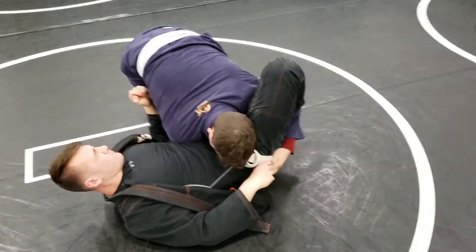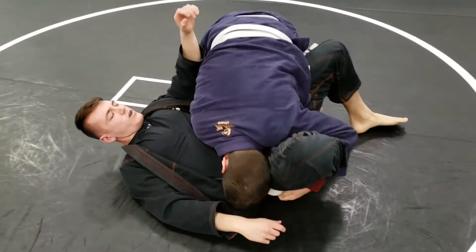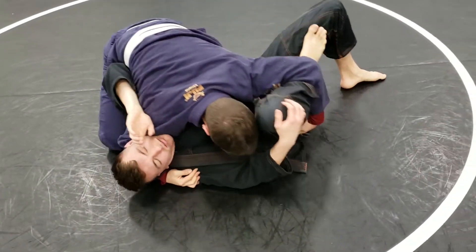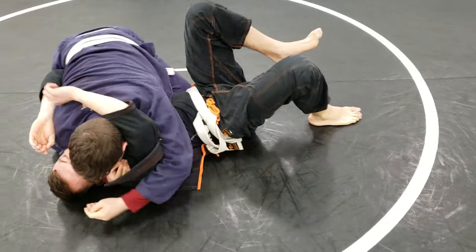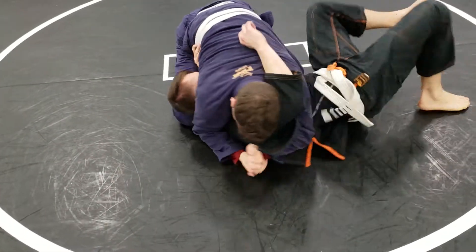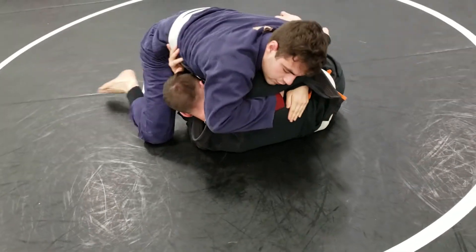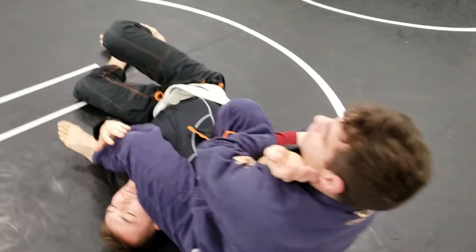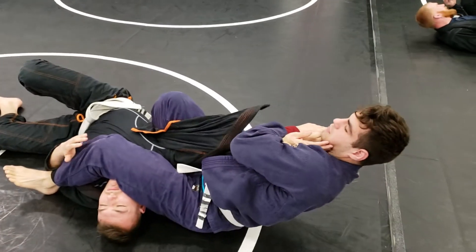Walking around nice and slow, no hurry, especially with the gi on — got all these handles. Working his way up to side control. Andrew knows better, so he's going to start trying to make frames, start trying to get himself free — trap that arm, slide the knee, good, hugging the hand, bam.